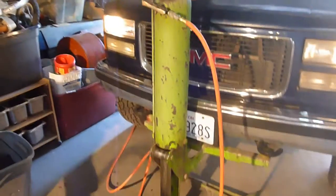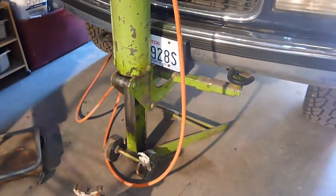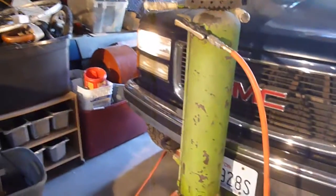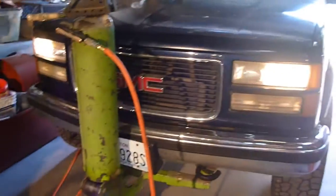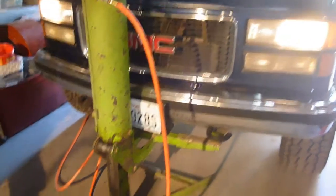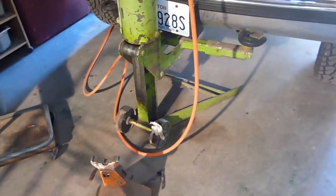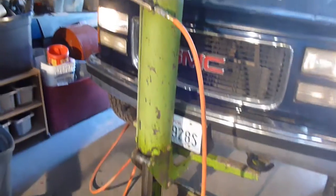Any time you're getting under a rig and jacking it up, you want to use jack stands appropriate for the weight of your rig. With these hoists that lift the whole front end or back end, if you got one at a garage sale without instructions — before lifting you actually want to put the truck into neutral so that as you're lifting the back tires can actually roll towards you. Otherwise this jack, although it does have wheels, will actually tip forward and can kick the jack out on you. So you want to be real careful about that.